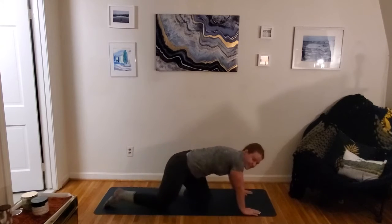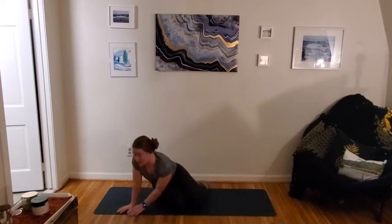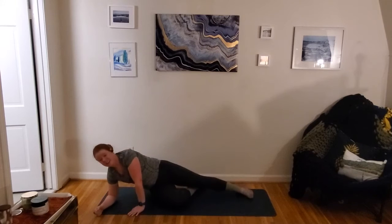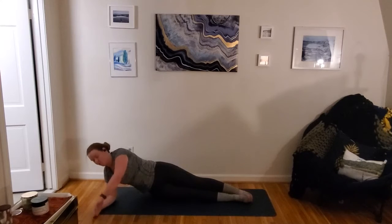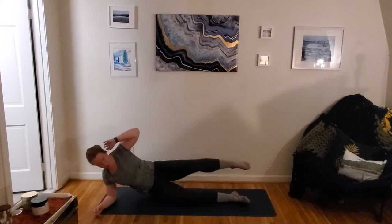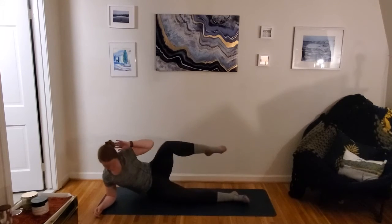Let's make that transition to that second side. Again, same thing — you can do it from that low or that side plank position, knee bent or long. Here we go. Side plank or hip down, side crunch.